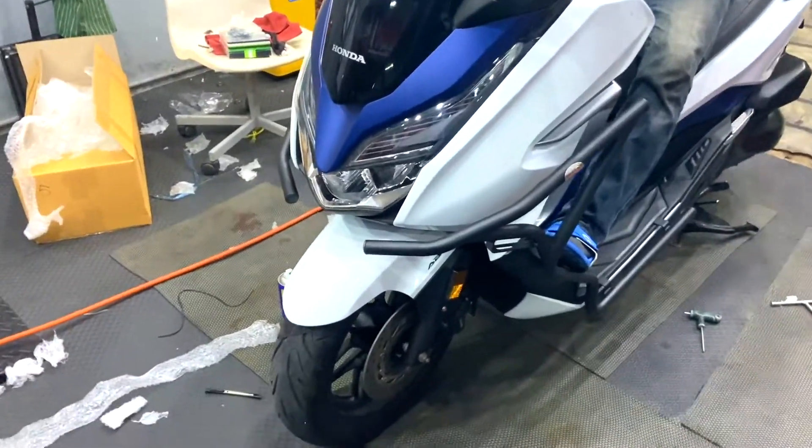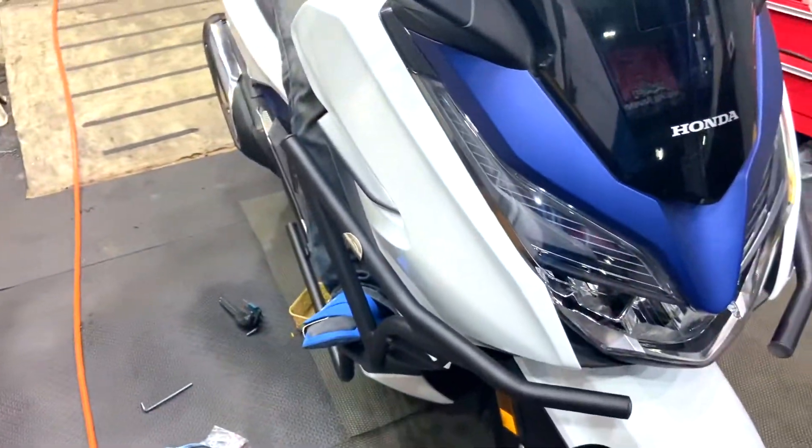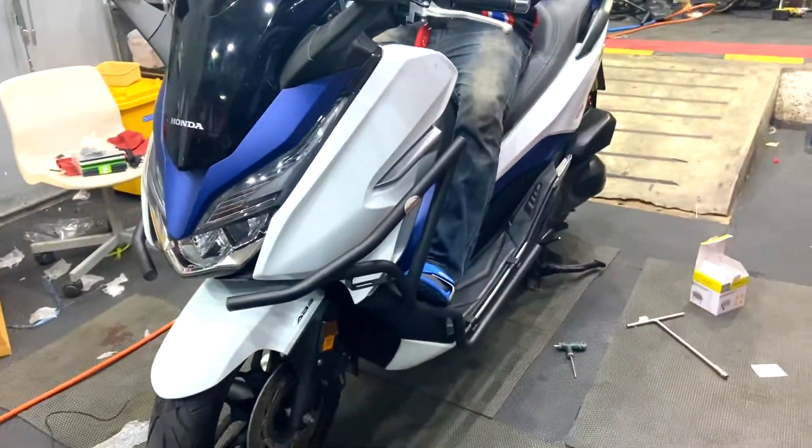So finally, this is the crash guard that I have got installed on my Forza. You can see the final look — it is much better in my opinion. What do you guys think? Let me know in the comment section.